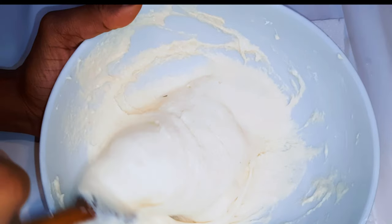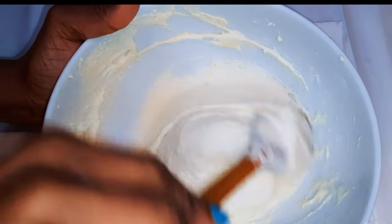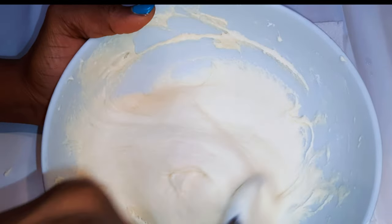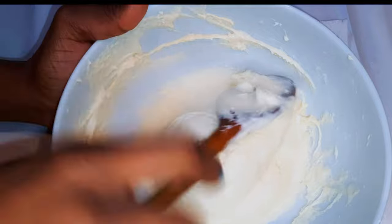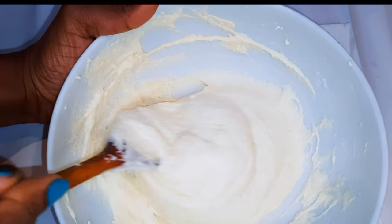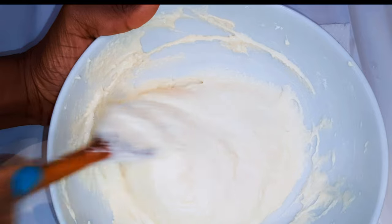Hello, welcome back to my channel. If you're new, welcome and I hope you stay. Today I'm bringing you a very easy pizza dough recipe. This is a no-knead dough recipe. Without wasting time, let's just get started.